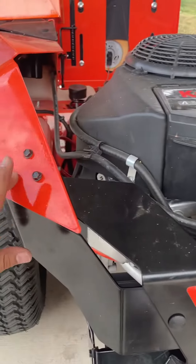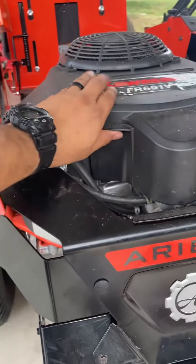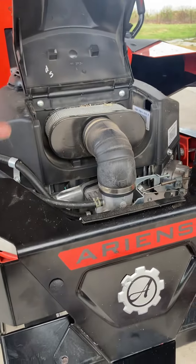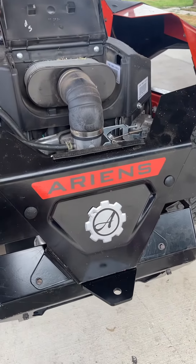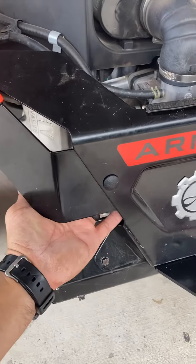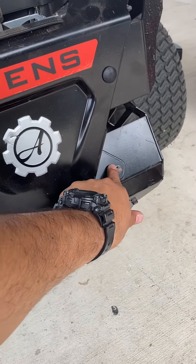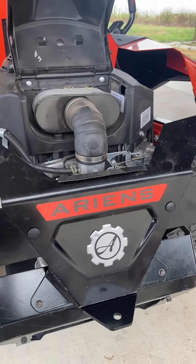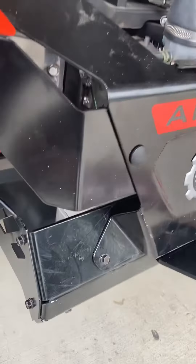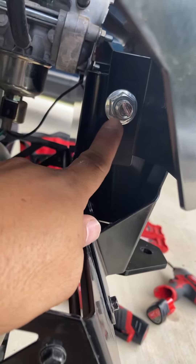I had to remove these two bolts on top — it's a three-eighths — and raise this cover so I can slide it out. Once I took it out, I took off the two bolts with nuts through the inside, then took off these other two bolts, slid it out, and installed the hitch bolts inside — one here, one on the other side.